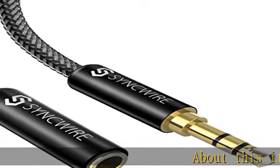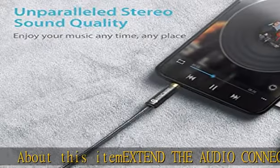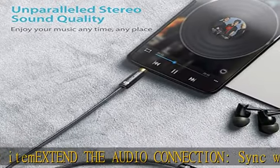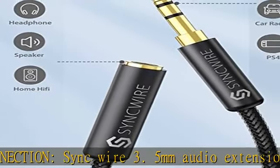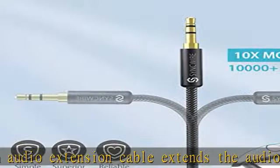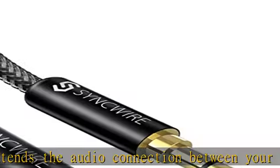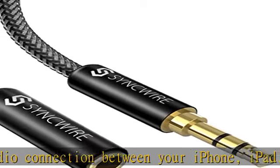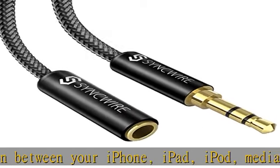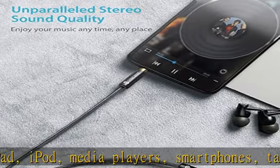Extend the audio connection with this sync wire 3.5mm audio extension cable. It extends the audio connection between your iPhone, iPad, iPod, media players, smartphones, tablets, and any other 3.5mm auxiliary port equipped devices to your headphone, earphone, speaker, car stereo, or home theater system. The slim connector fits in almost all smartphone cases, except life-proof cases.